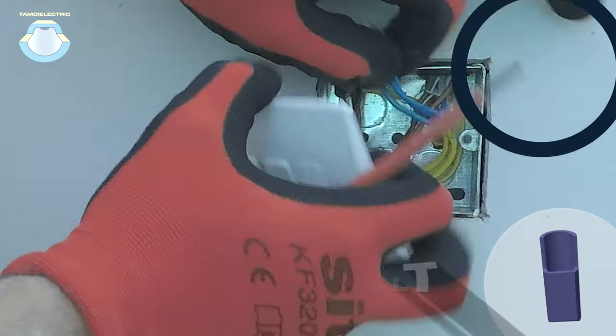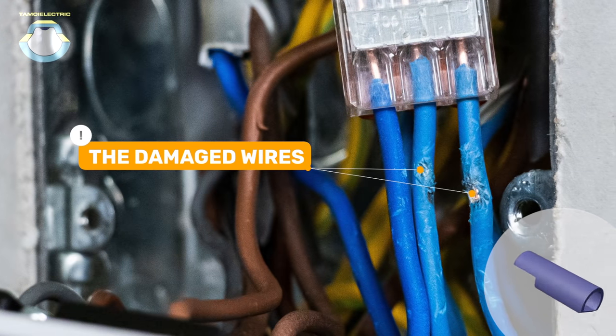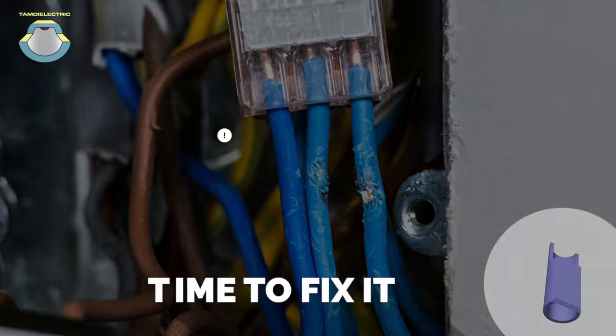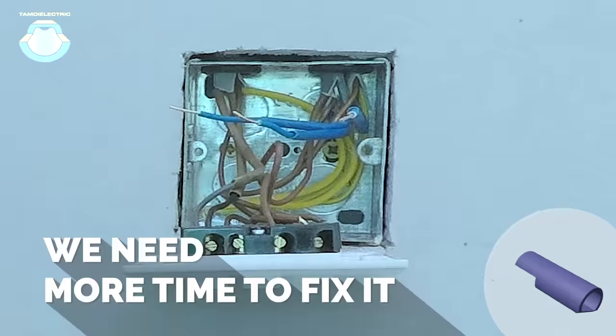Electricians have to install wires into a back box, then attach the top cover with screws without damaging the wires. They must adhere to strict safety protocols before testing switches, which is more time consuming.